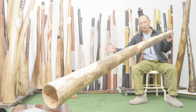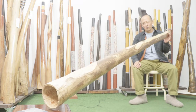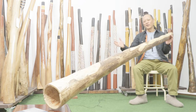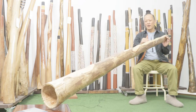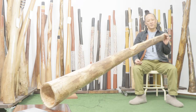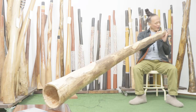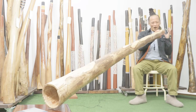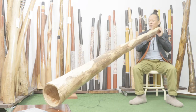Hi, Sanshi from Didgeridoo Breath, and this long agave didgeridoo made by Fiorino Fiorini. This is a split agave harvested in Western Australia. It is deep G sharp — very wide. Let's check that sound, it's very deep.